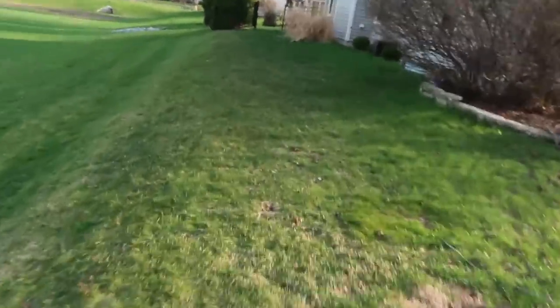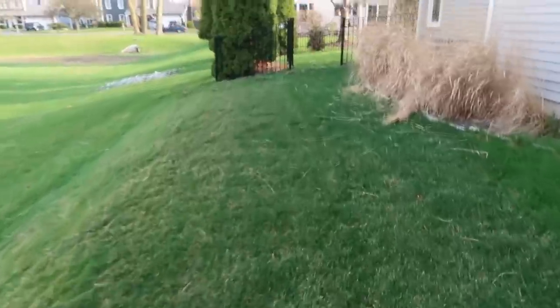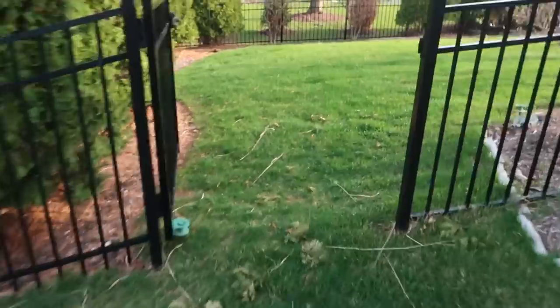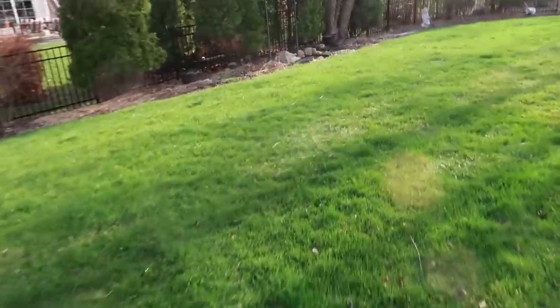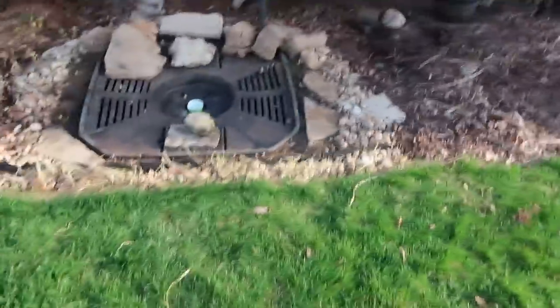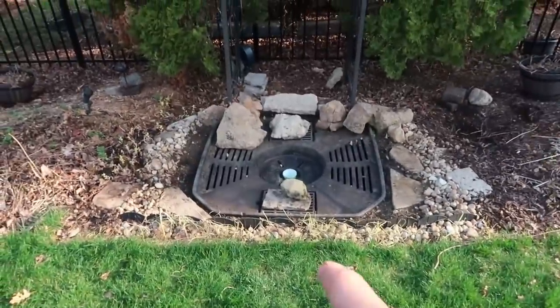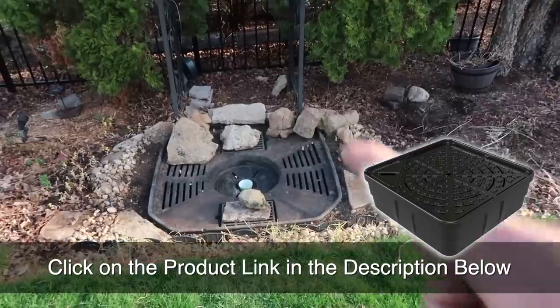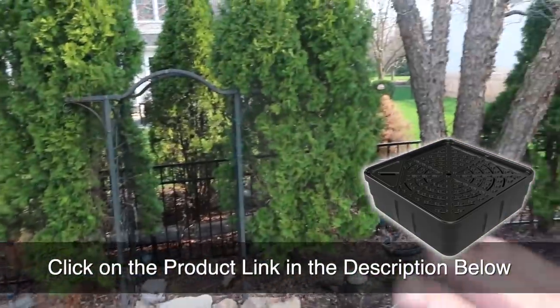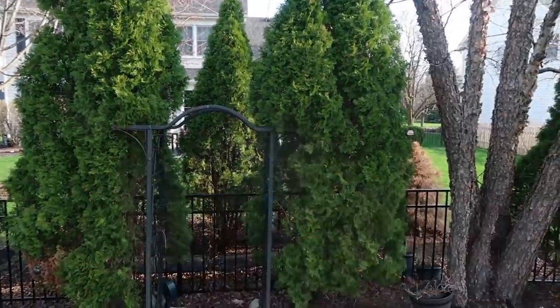Here's our access for the day — super easy access. We've got a 36-inch wide gate, which our ball cart will fit through with those basalt rocks. Here is the scene of the crime, or the canvas for the day, however you guys want to look at it. We are going to be replacing one of our old Aquabasins with one of the new ones, and then this is where the trio of basalt columns is going to go. I really love the setting — we've got the arborvitaes and the arbor back behind.